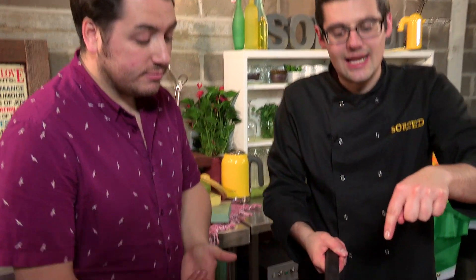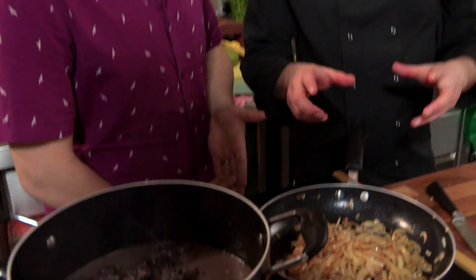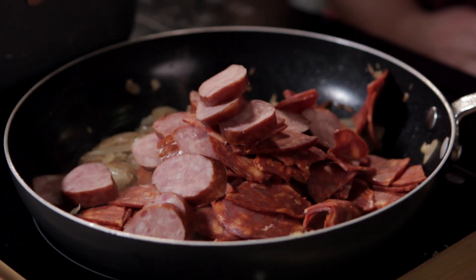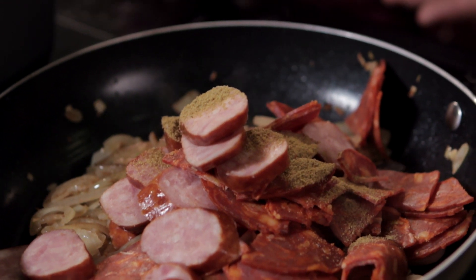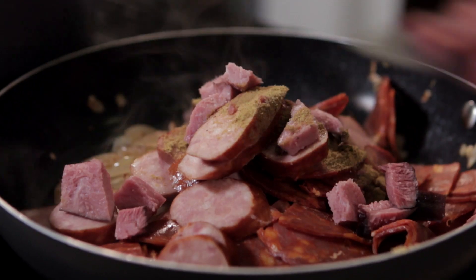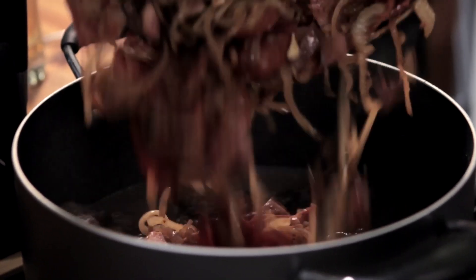Look at these onions now — nice and golden, soft and sweet. We can add in our chorizo and our sausage. The only spice we're adding is a tablespoon of ground cumin — the sausages themselves bring plenty of spice anyway. We'll also take the ham out of the mixture, slice that up, add it in, and mix everything together into one massive feijoada. With the exception of cooking off some brown rice and some collard greens or spring greens, we're pretty much good to serve.